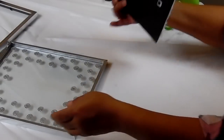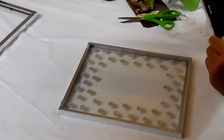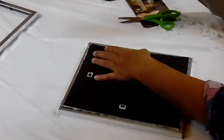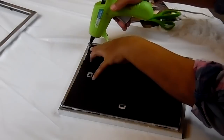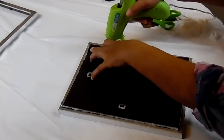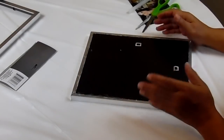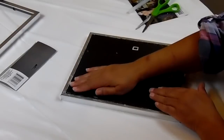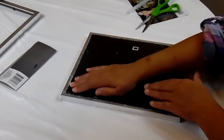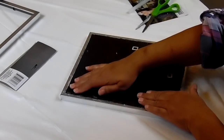I trimmed it down, so now let's put this back in place and add some hot glue. I actually had to hold it back down because of the material I used - it was kind of fluffy, so I had to hold it down and keep it in place while it glued. So now we have this.